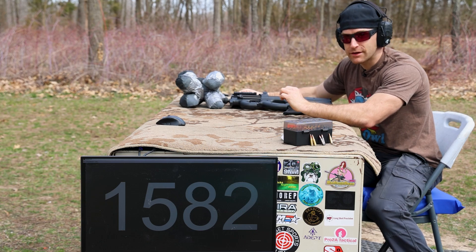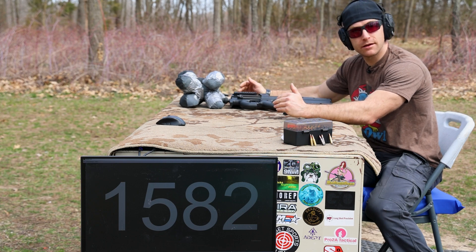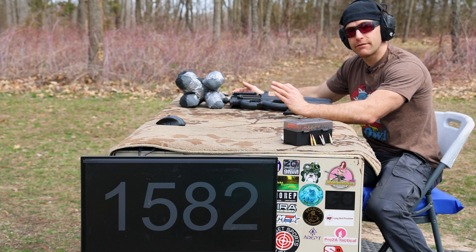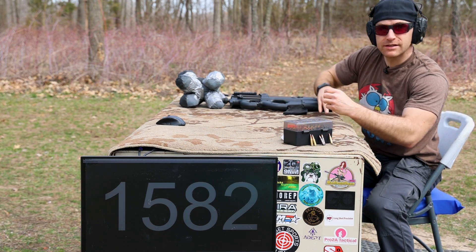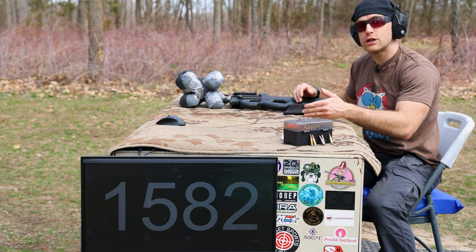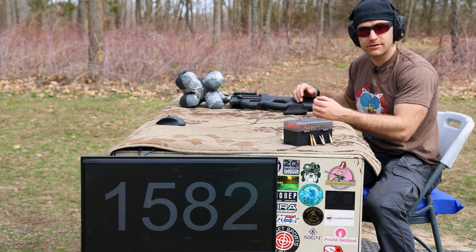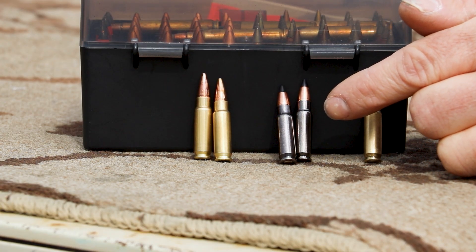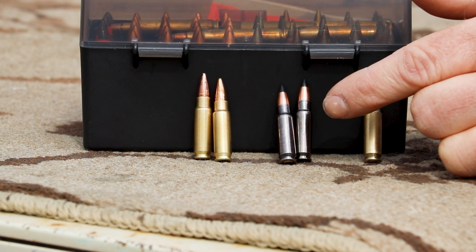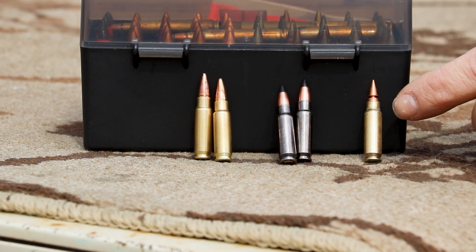Now we're stepping into my favorite caliber: 5.7 by 28 millimeter — a known armor-penetrating king, depending on the bullet. I have three here. From Elite Ammunition, their S4 — the same bullet that SS192, SS195, and SS198 LF uses, but going a lot faster. Two loads from RNR Weapon Systems: their IS-130D V3, a 30-grain copper solid or copper hollow point with a ballistic tip. Then Elite Ammunition's 40-grain PFP — pre-fragmented with lightning cuts, making a very long pointed bullet.